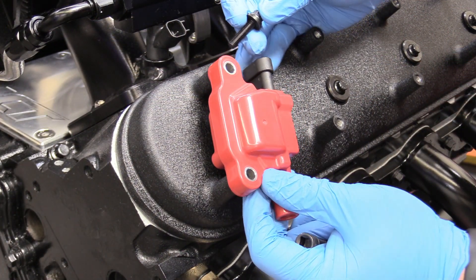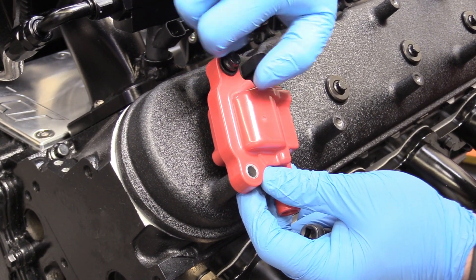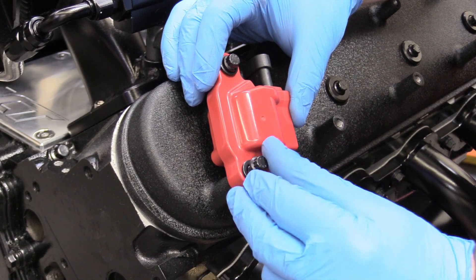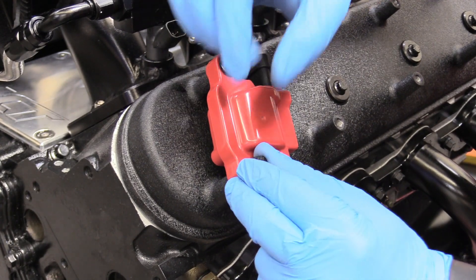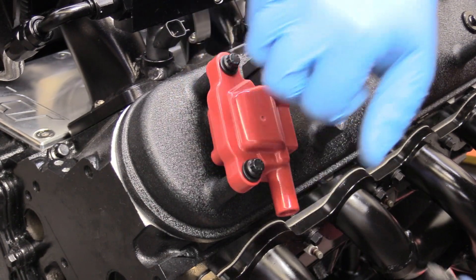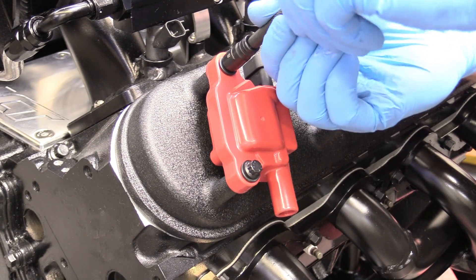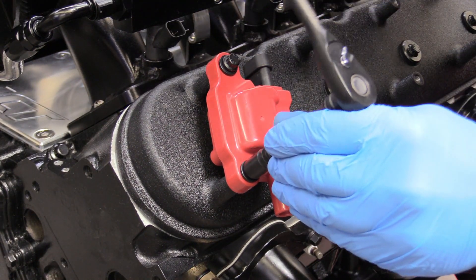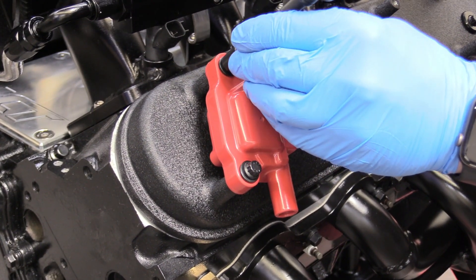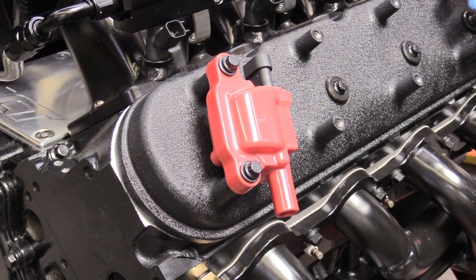Now we can install our Summit Racing ignition coils using our ARP 12-pointed fasteners. I'm just going to put them on finger tight for right now. These washers have a beveled edge on the inside, so make sure the beveled edge is pointing up towards the fastener. Grab our 8 millimeter 12-pointed socket and snug those down. Don't have a torque spec but just snug is good — they're just 8 millimeter fasteners, don't go crazy. Do that seven more times.